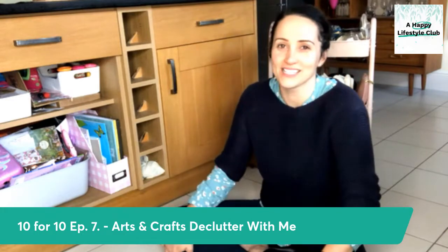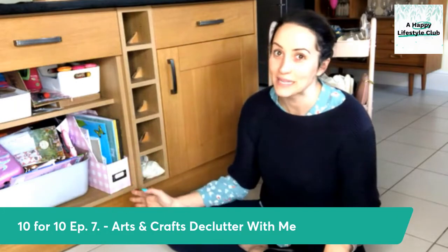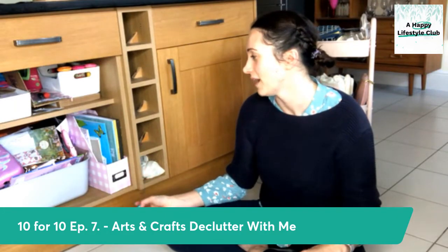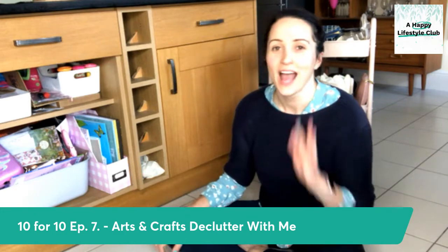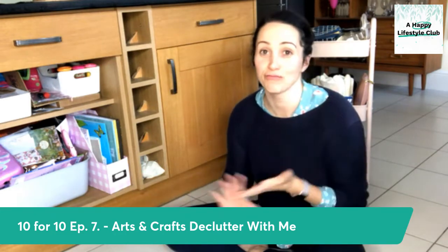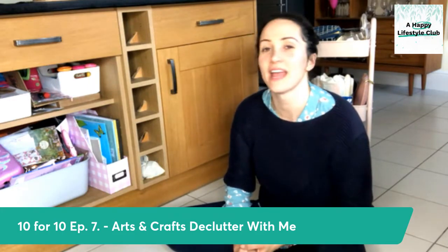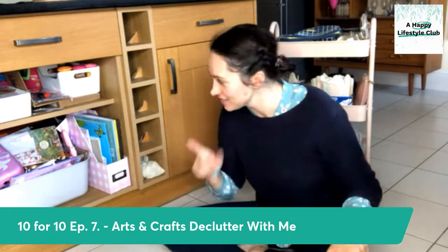So today we are looking at arts and crafts. I've kind of allowed this to get a little bit more messy — normally I would have done some little tidy-ups, but I knew we were doing this. So I thought, no point. We actually have three arts and crafts zones in our house, but they are slightly split into separate categories. So as always, we categorize first.